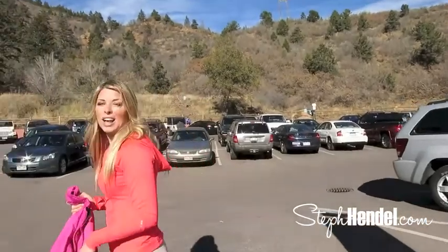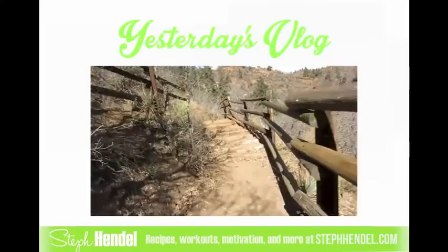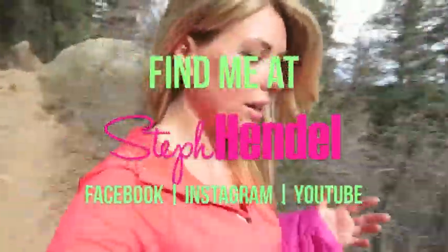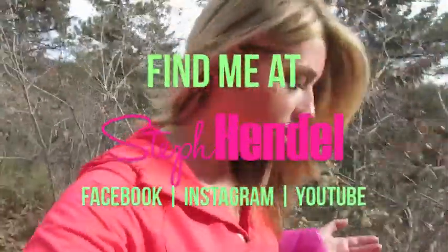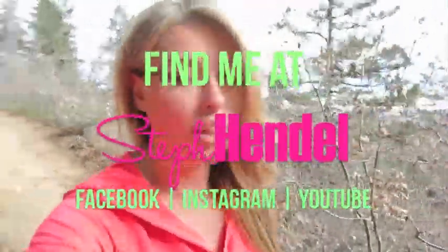We're going to head up this trail to Pikes Peak — that'll be in one of the vlogs coming soon. Make sure that you like my page on Facebook to get these videos weekly. You can find all the photos I'm taking on this trip on Instagram at Steph Hendel. And on my website, stephendel.com, I have a weekly newsletter that goes out with exclusive content that you can only get right there, so you can sign up for that on my website.